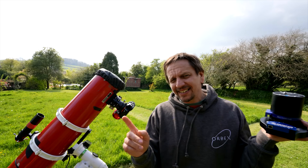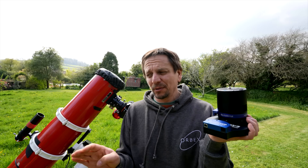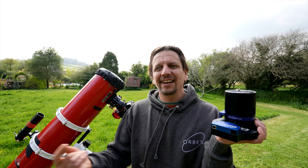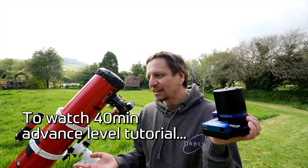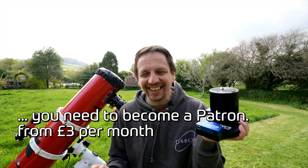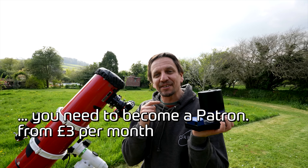I'm going to split this into two sections. First, the basic section, where I tell you what exposure length to choose and what ISO or gain setting. Second section is advanced level, and we are going to learn a lot about noise. For that, we need to know how these modern CMOS camera sensors work.